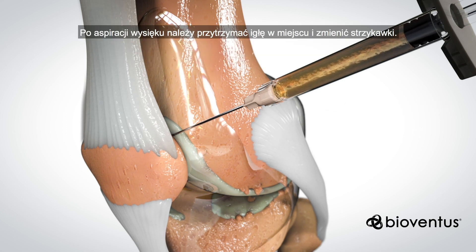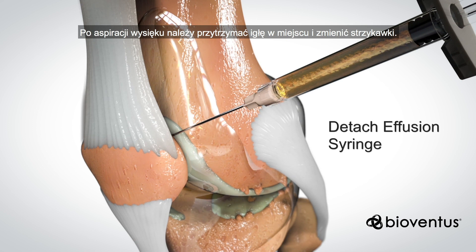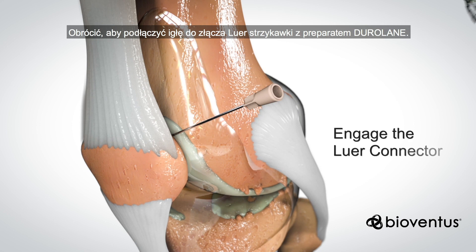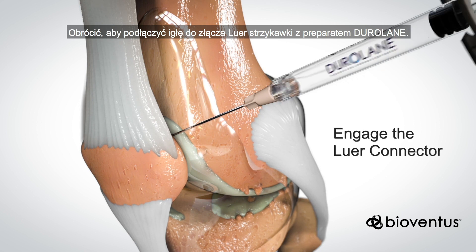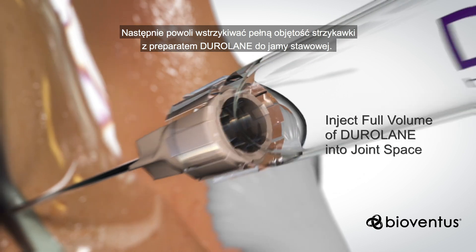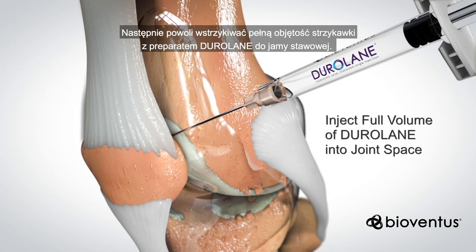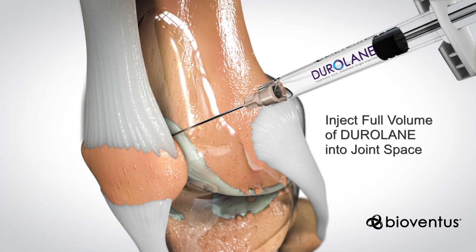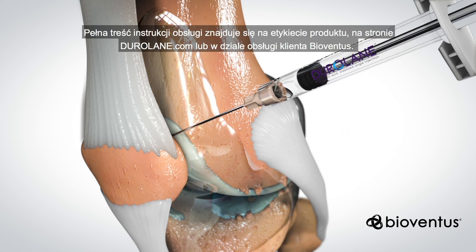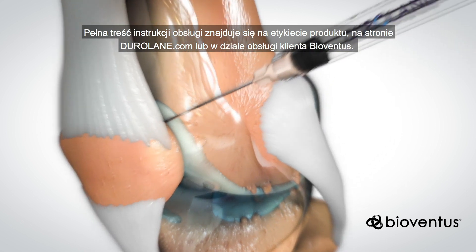After you aspirate the fluid, keep the needle in place while switching syringes. Twist to engage the needle with the luer connector on the Duralane syringe, then slowly inject the full volume of Duralane in the syringe into the joint space. Complete instructions for use can be found in product labeling at Duralane.com or by contacting BioVentus customer service.